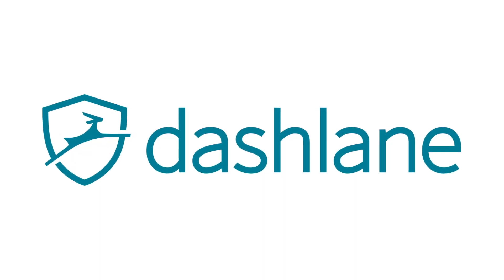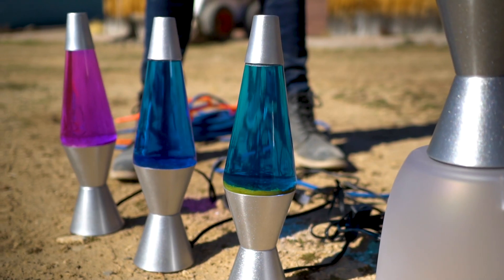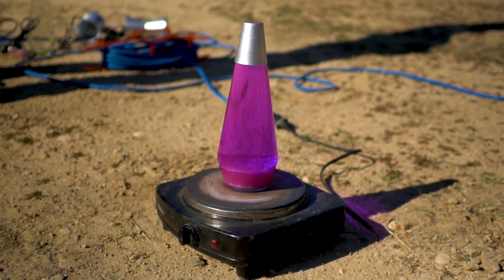Today's video is sponsored by Dashlane. In today's video, we're going to see what's inside a lava lamp and what happens if we freeze it or try and heat it up too much.